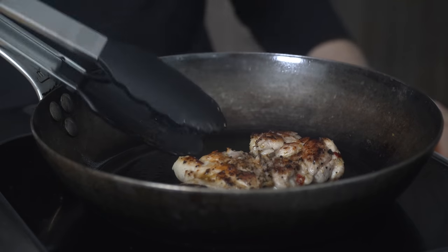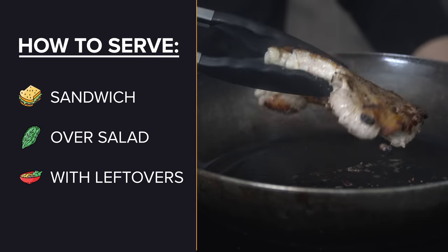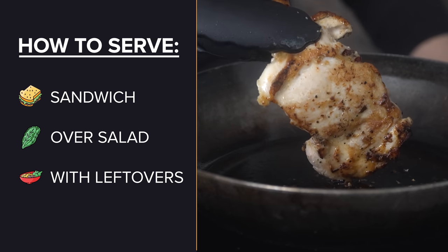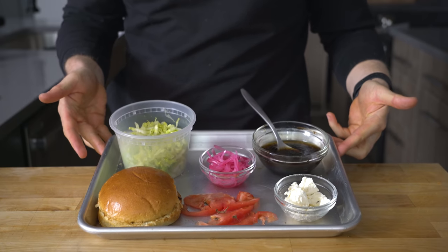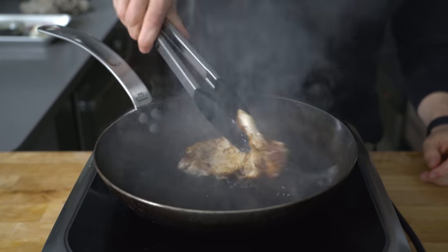While this is cooking, figure out a big question: how am I serving this? There's no shame in just eating it plain, but usually my top three are as a sandwich, over salad, or with some leftovers like rice. Today I'm going the sandwich route, so I've got a bun, lettuce, tomato, pickled onions, feta cheese, and a little vinaigrette. Back at the stove, the chicken should be done — just look at this beauty.